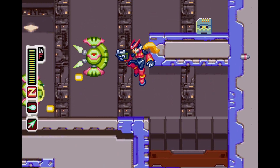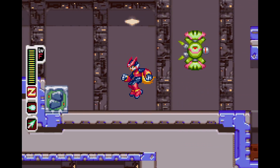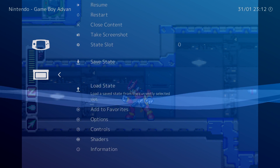So as you can see, it runs Game Boy Advance games pretty well. Go ahead and back out of here, and we're going to test one more.